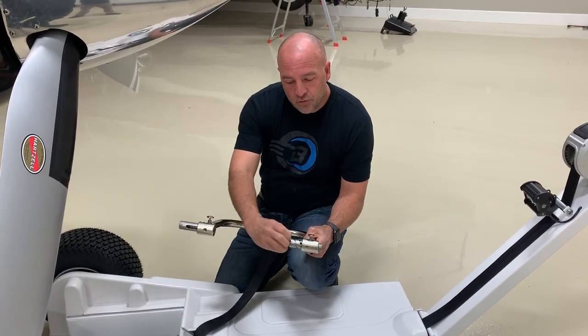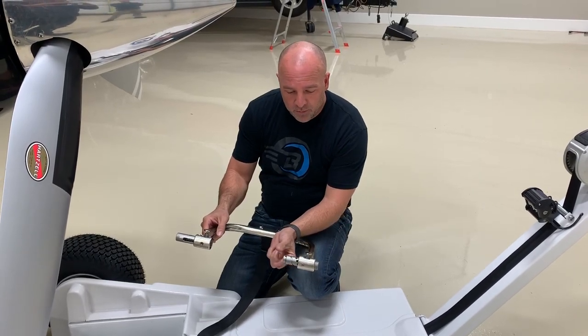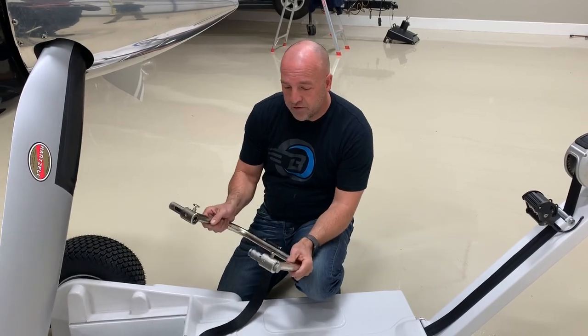This outside shoulder is what Cessna uses, so we don't even have to put an adapter. We have a lot of adapters for this, but you don't need an adapter for Cirrus or for a Cessna like this.